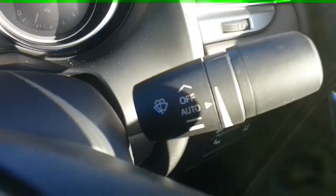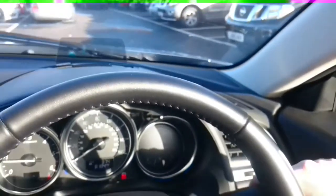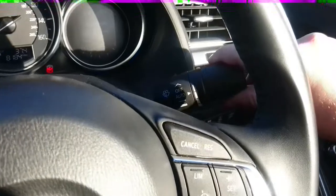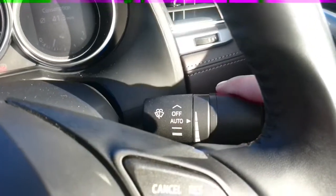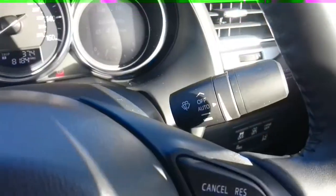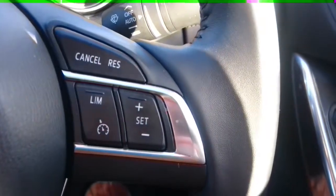Moving over to the right hand stalk, we have the controllers for the front wipers. Flick them up for one wipe of the screen, down one click is automatic, down again is constant, the very last click is double speed, and all the way back to the top to disable them. The right hand side of the steering wheel has the controls for the cruise control.